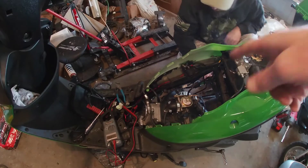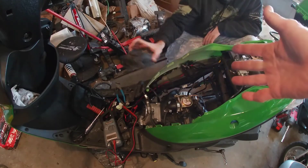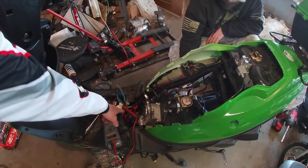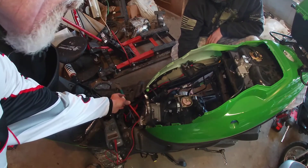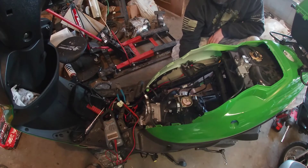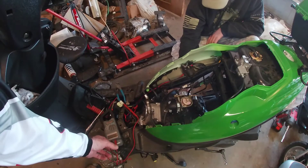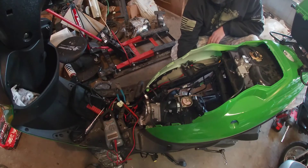Another way we can test our trigger: we've pulled off the cover over there on our flywheel and now we've just got the fan exposed. We ran our ground into the green wire and put our red lead up into our sensor. If you turn the flywheel by the sensor you can hear it complete the circuit and cause it to work. Our ohms are at about 134 — I was thinking they should be about 136, so that's right about right.